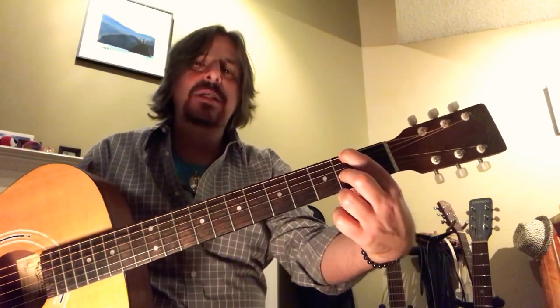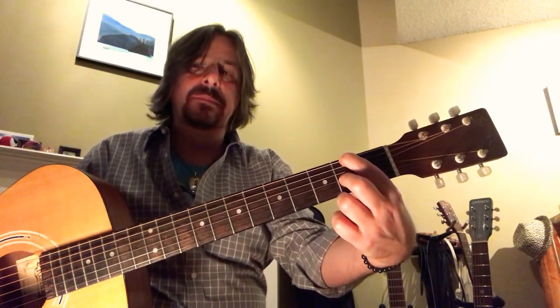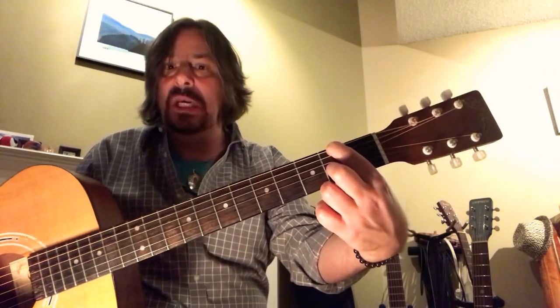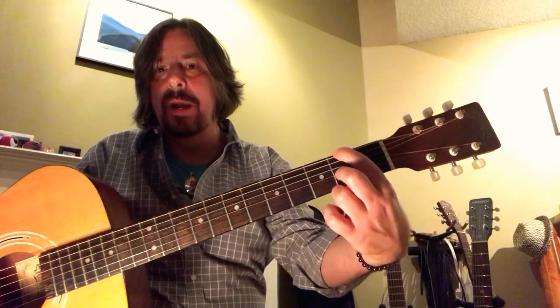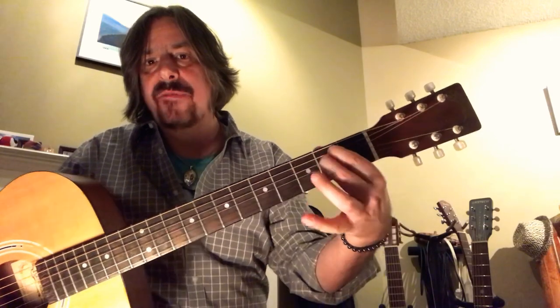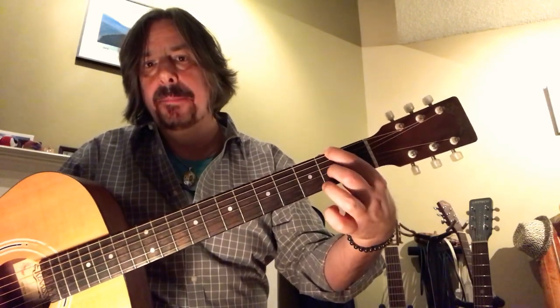And that becomes — I guess it's a D6 over 9 with an F sharp in the bass, so D6 over 9, F sharp chord. You can just call it a fancy D if you like — a D with an F sharp up there. Some people use their second finger and their third finger for E minor and then separate like that, but I prefer my first and second. Maybe it just gives me more room with these massive hands.